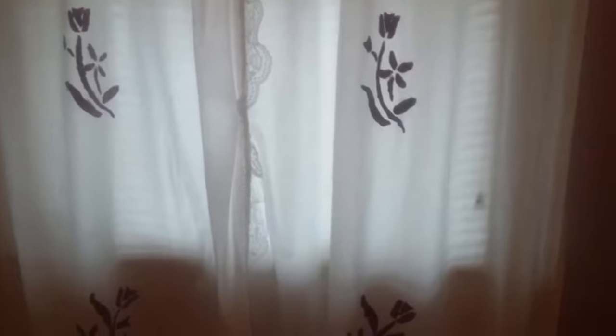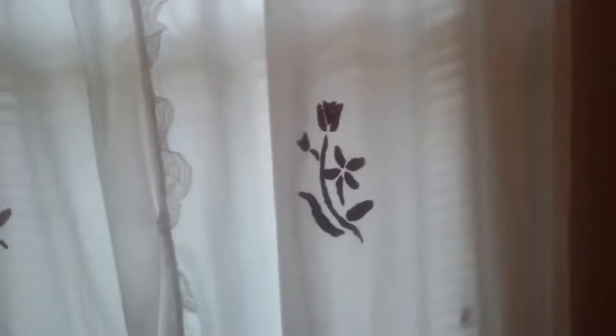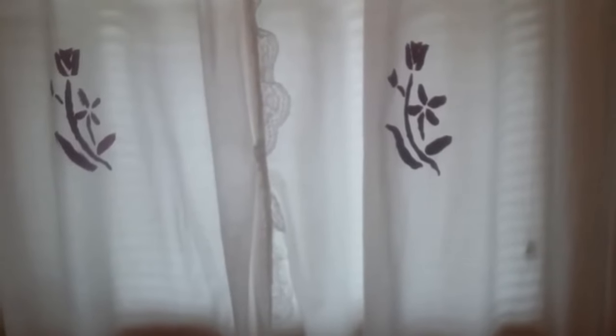I did this years ago but I wanted to share it on YouTube because I'm sure it could help someone looking to decorate a room and customize it. If you have a certain decor style you can paint whatever you like — you don't have to use stencils like I did. You could do stripes, vertical stripes, whatever your imagination comes up with.